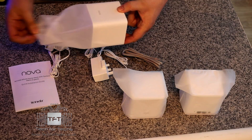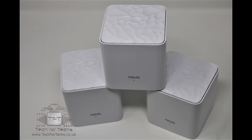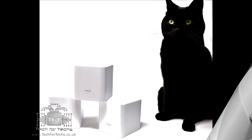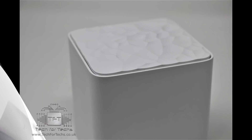They're nicely packaged. They're not exactly cubes — they've got rounded edges and a nice pattern on top. Slightly different to the other version, the big brother MW6, which looked a lot like a Rubik's cube.